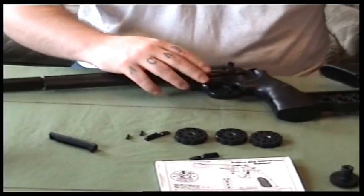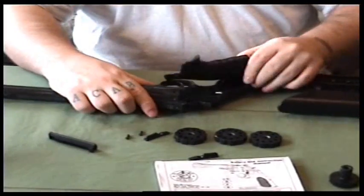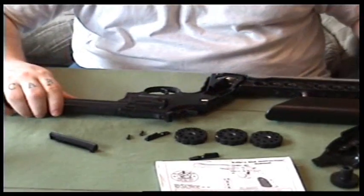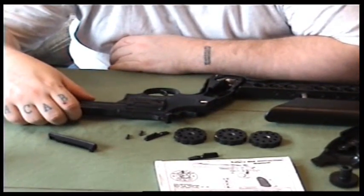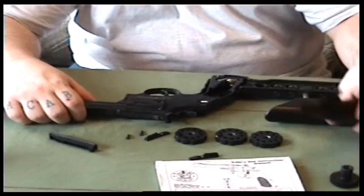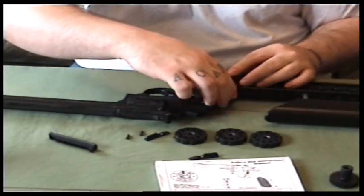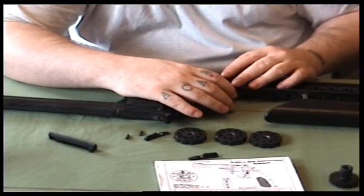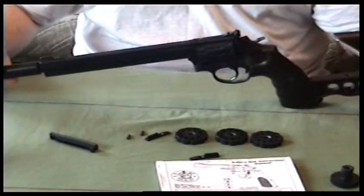It takes CO2 bulbs in the handle like most of them do. It is a replica of the Smith & Wesson 357 Magnum. It is 400 feet per second. You can have four inch, six inch, or eight inch barrel.